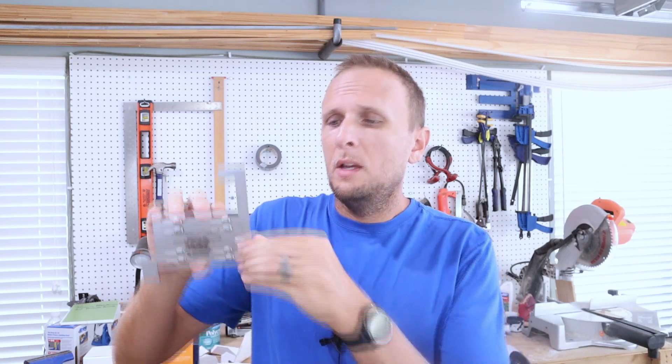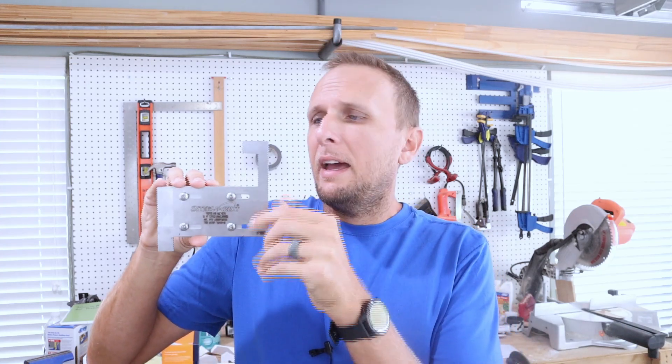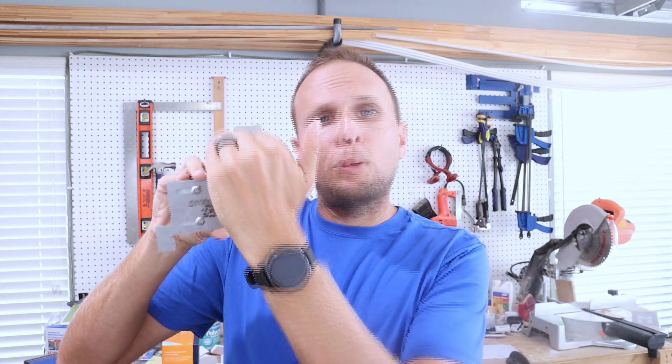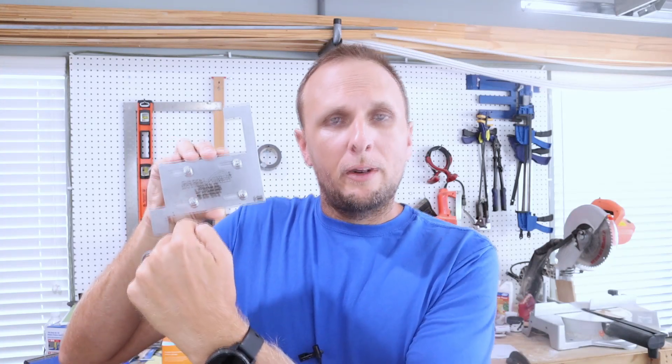So again, this basically just dummy-proofs your panel so that you cannot have both of those breakers on at the same time. It's just a piece of metal that slides. When it's open, this would allow for the main breaker to be on, but the generator breaker would not be able to go up. And then once you close it, the main breaker would have to be down, but your generator circuit breaker would be able to be on. So it's just a safety mechanism that really should be used anytime you're using a power inlet box in regards to connecting it to a generator. Now let's go ahead and get started with the installation.